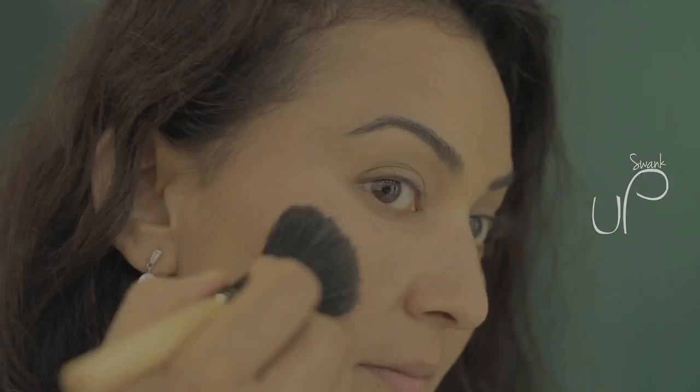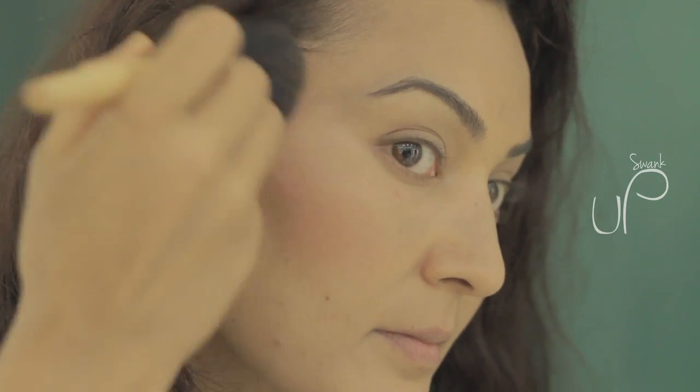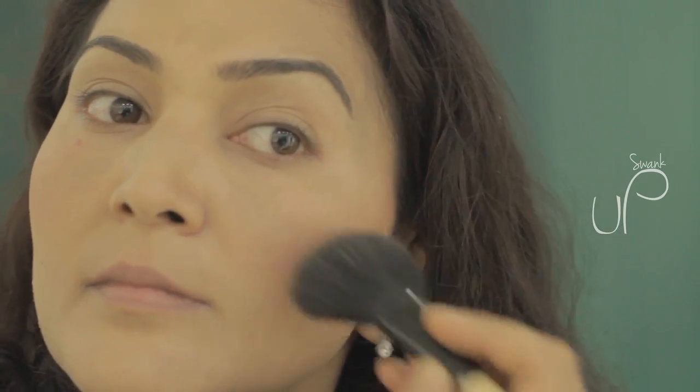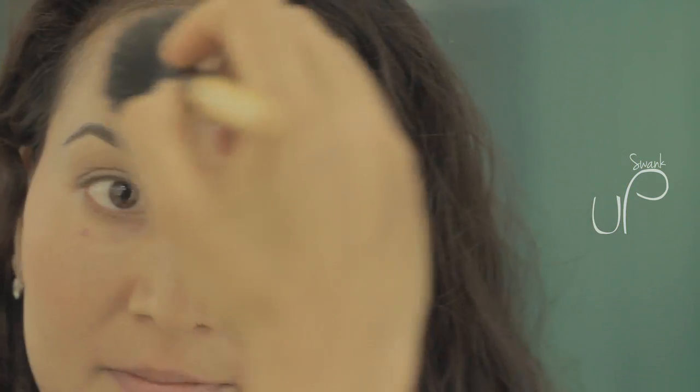For a sun-kissed sheen, use a blusher containing only a hint of bronzer or pink-brown blusher. Use a brush to sweep color in an arch following the line of your cheekbone, up from the apple of your cheek to your hairline, and then sweep a little on your forehead on both the right and left sides.